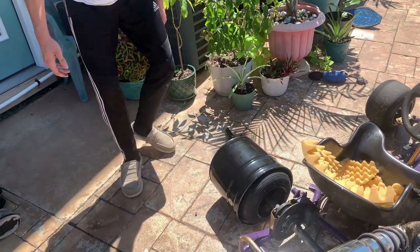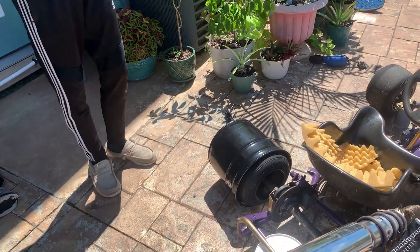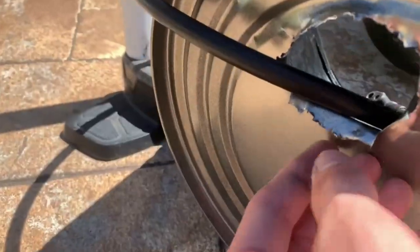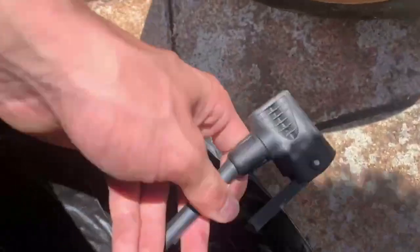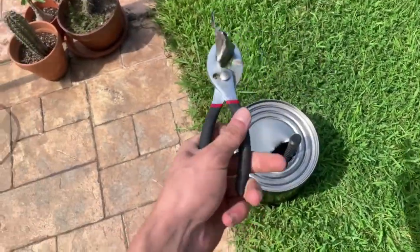I just realized — how am I supposed to inflate it? So I cut a hole through, I'm going to attach the valve in here and then shove the bucket on, air it up, and then I can just pull it back out. Second hole is complete.